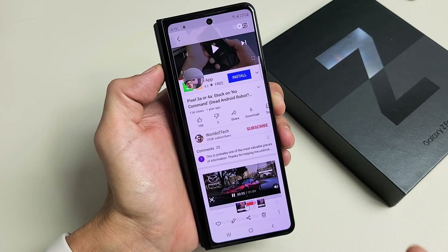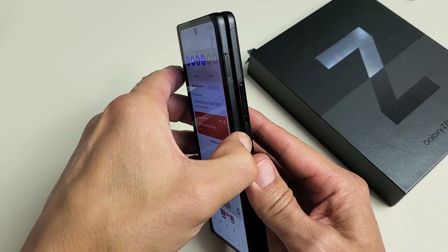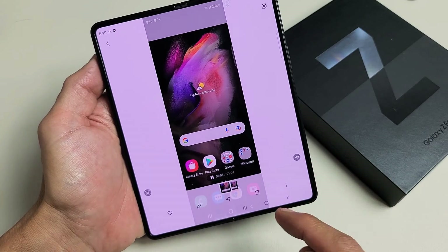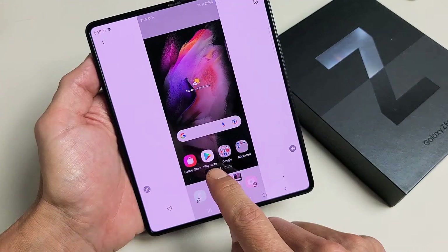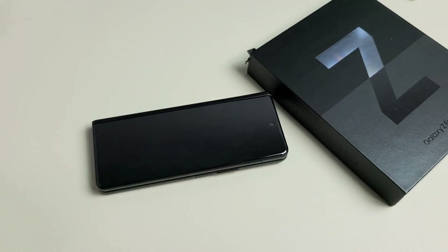All right, I think you guys got the message there. Like I said, you can record while the phone is open, and you can even watch the recording while it's open as well. There's the squiggly annotation tool and you can write stuff on here. Pretty simple — any questions or issues, just comment below. Good luck, guys.